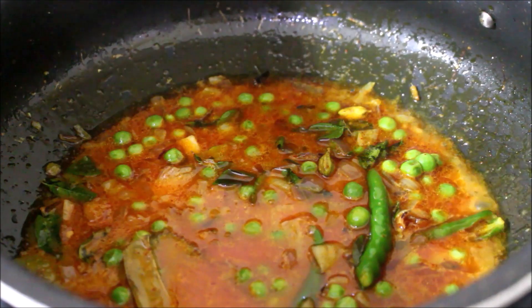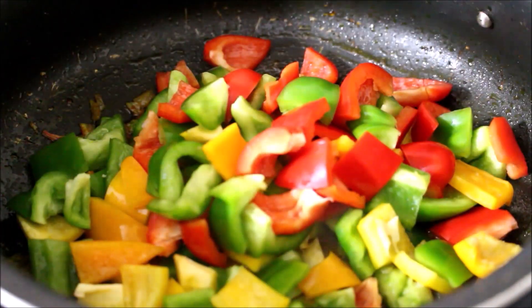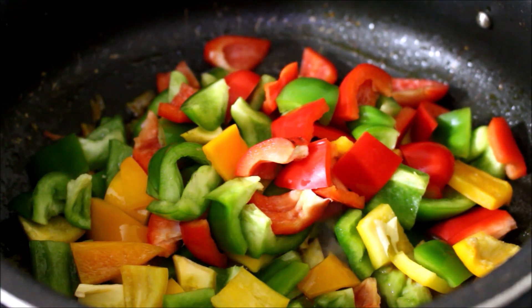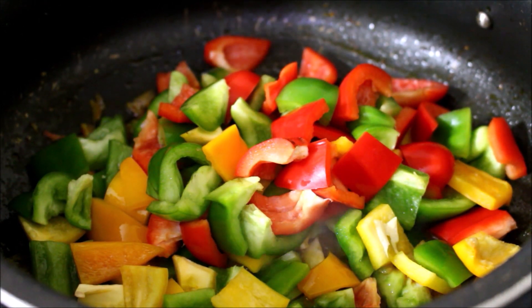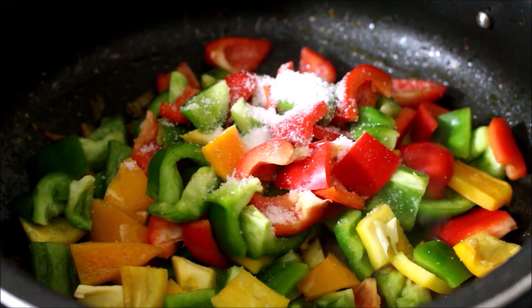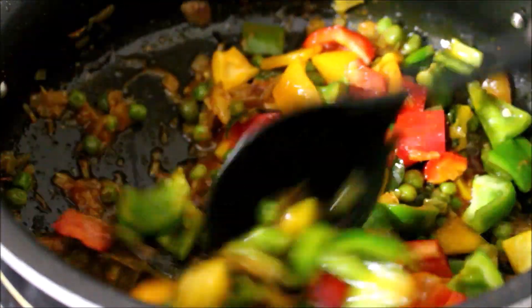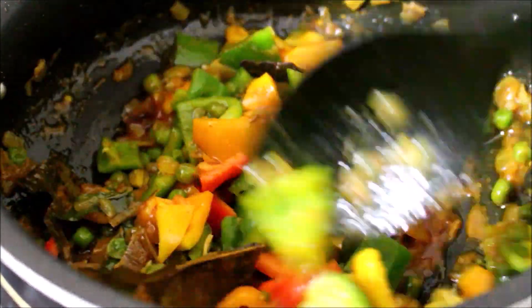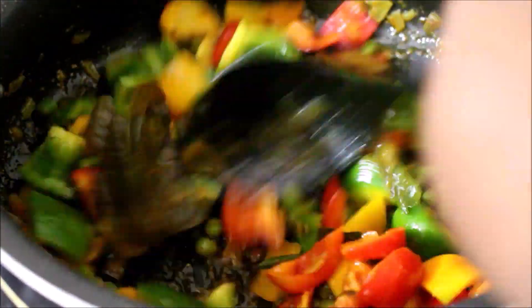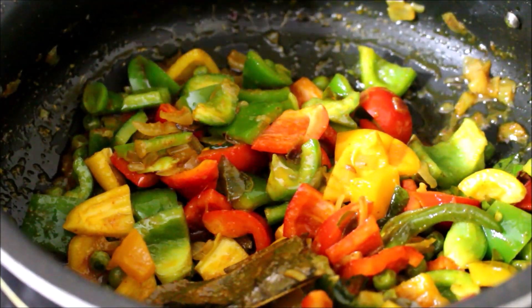Once the peas have cooked and all the moisture has evaporated, add the capsicum — cut into bite-sized pieces with all the seeds removed. Add salt as per taste and fry the capsicum. You need not add any water as the capsicum itself contains a lot of moisture. Allow it to cook for about a minute, then place on high flame to evaporate all the excess moisture.